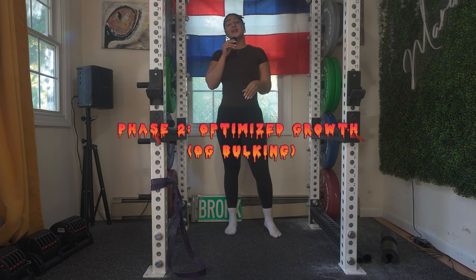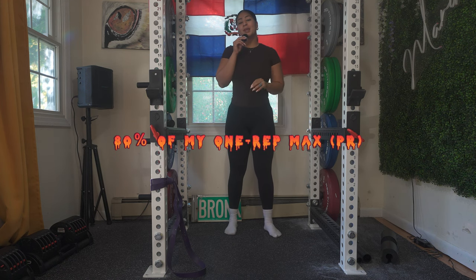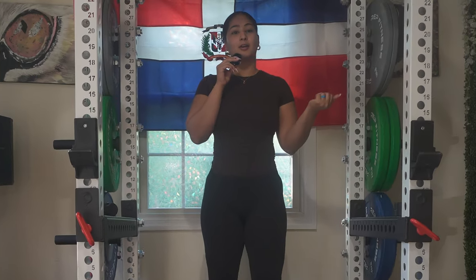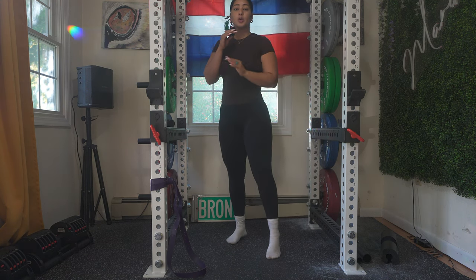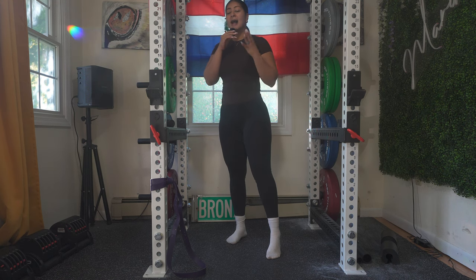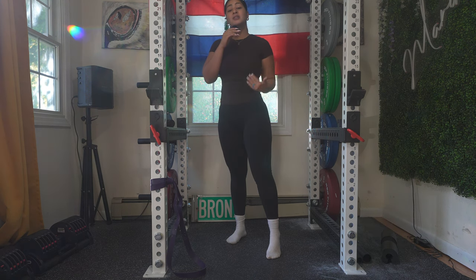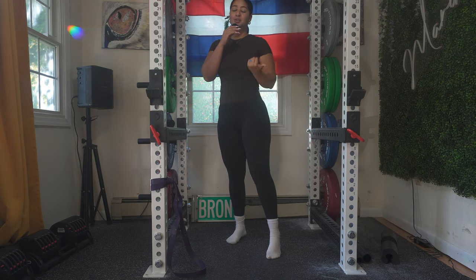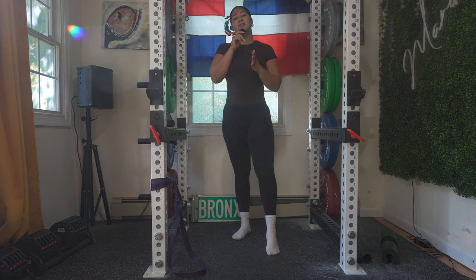This is phase two of my bulking phase — I've been bulking since starting the summer and I'm up to phase two, doing 80% of my PR. If you are joining me on this bulking phase instead of shredding, the only difference is that you're going to reduce your reps and increase your weight. However, you can still do this workout if you want to shred — my tip is to increase your reps and reduce your weight. Let's get right into this workout!